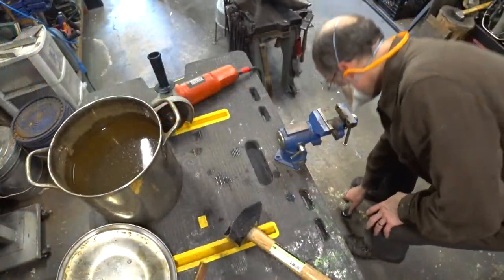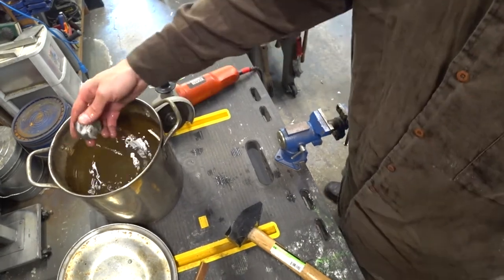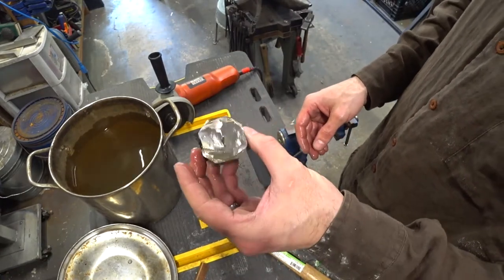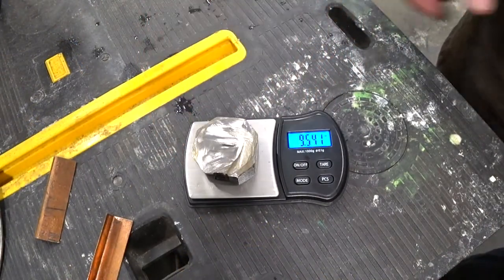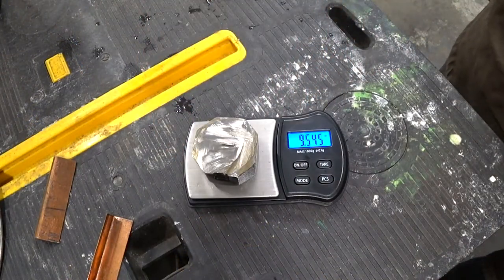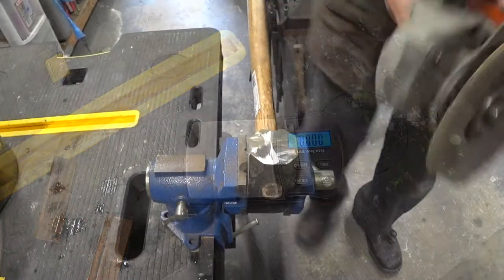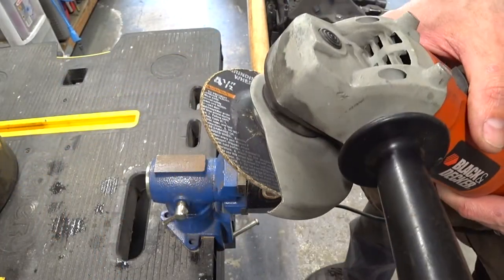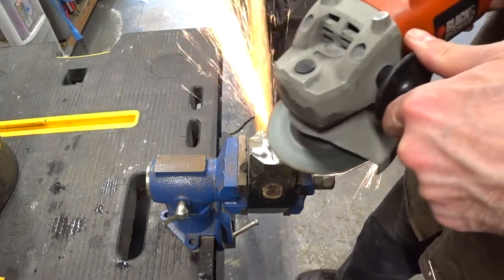Let's see how much we were actually able to remove. It's about nine and a half ounces, which is pretty close to what I was going for — about eight ounces, half a pound. I got just a little more than that. When the final grinding and polishing is done, that'll take off a little more, so we're probably looking at around two and a quarter pounds, which is perfect.